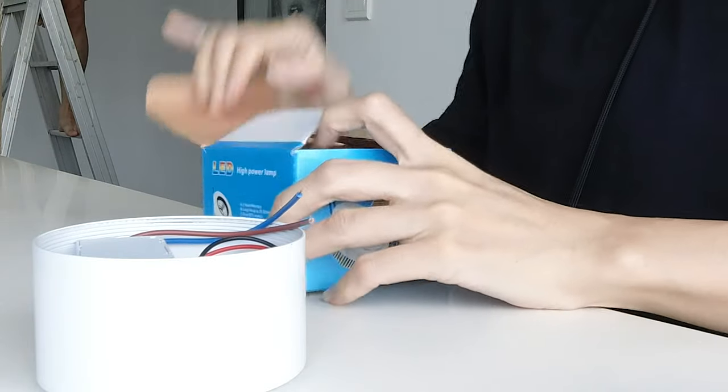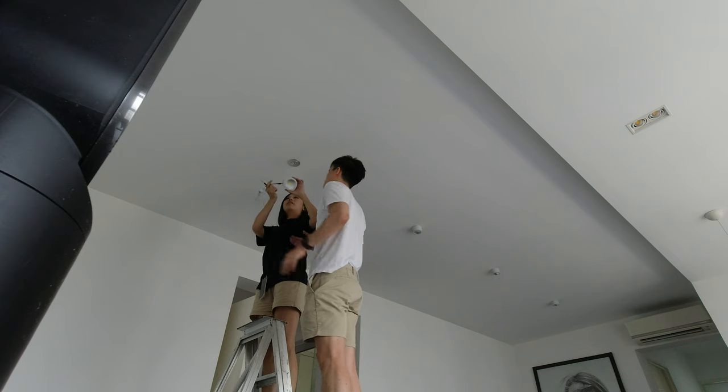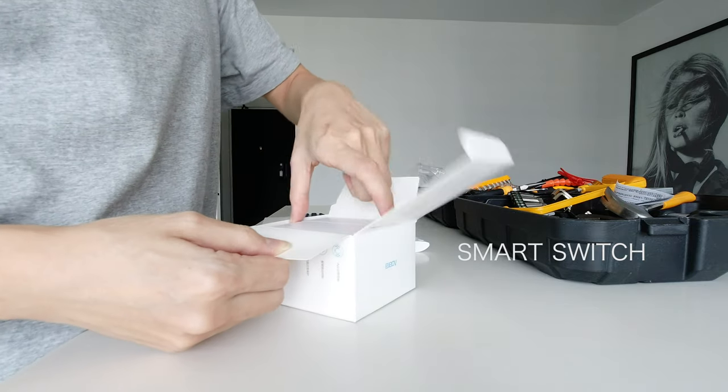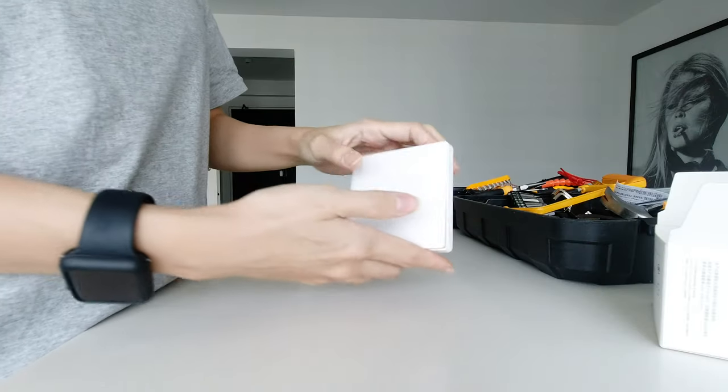I forgot to mention that we bought the lights from Taobao and it was a total of $200. By installing it on our own we saved $300 — before we had fun with this little project, it was quite the experience. Also, I might be installing the Aqara switches again — if you're interested, remember to check back and I will see you in the next video, bye bye.